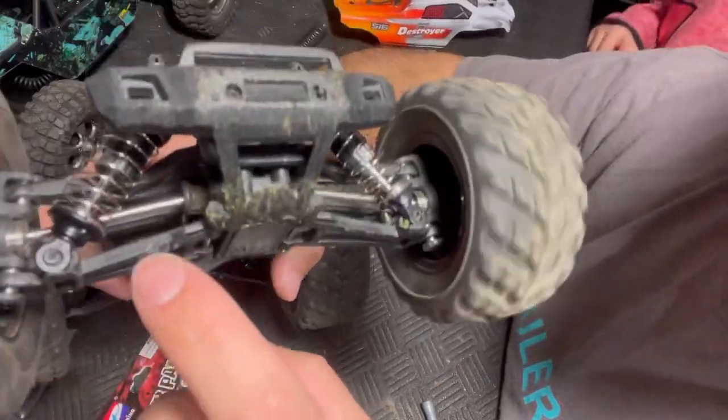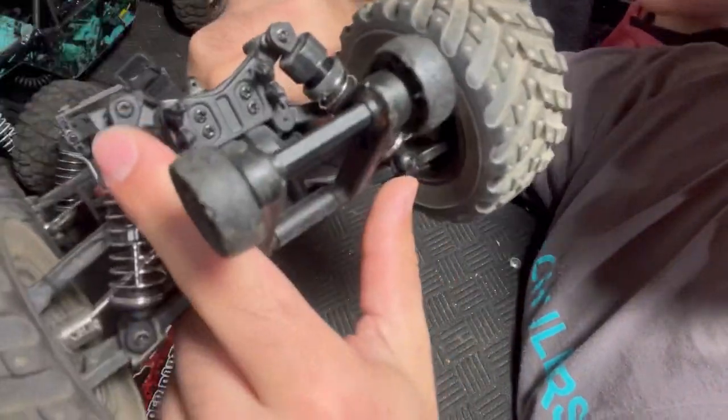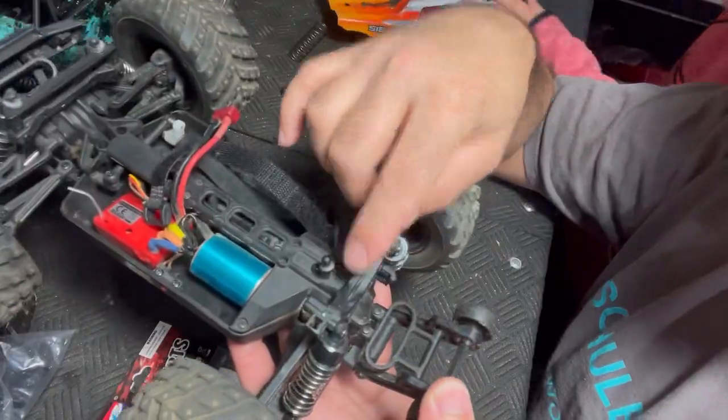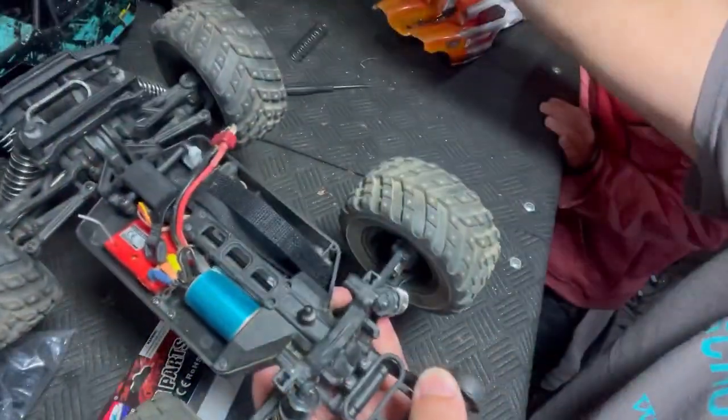At the same time we did these tires, we also put the metal drive shafts in the front and rear, and we put some oil-filled shocks on it. All that made such a big difference, but we never replaced the plastic gears in the differentials or the spur, and unfortunately the front differential went out, so now we're just going to replace everything else.